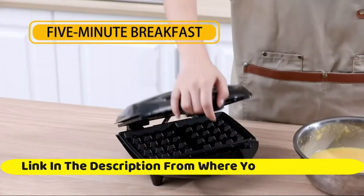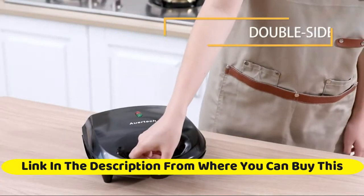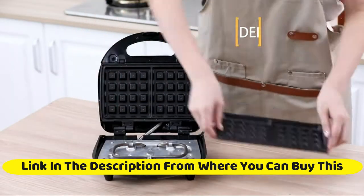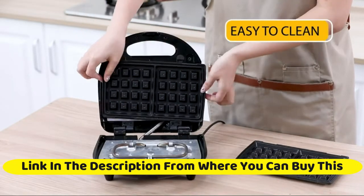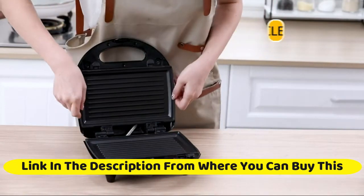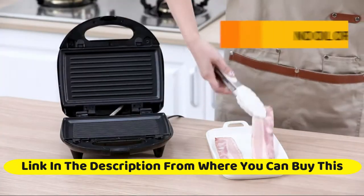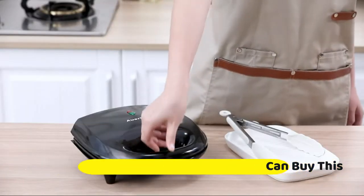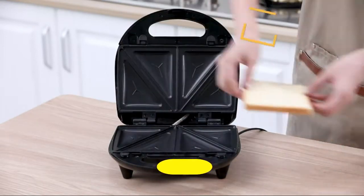Comes with 3 sets of detachable plates, perfect for making sandwiches, waffles, barbecue, steak, etc. This 3-in-1 sandwich maker is so cost effective that you only need one appliance to make a variety of cuisines. Cooking is an art that calls into full play one's imagination and creativity. Get an Our Tech 3-in-1 sandwich maker and start your DIY culinary journey.